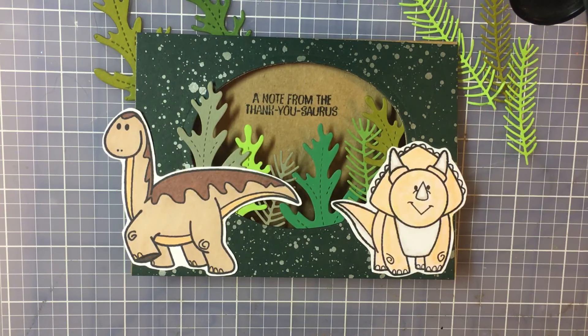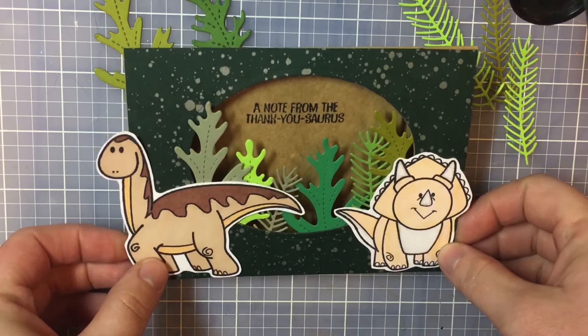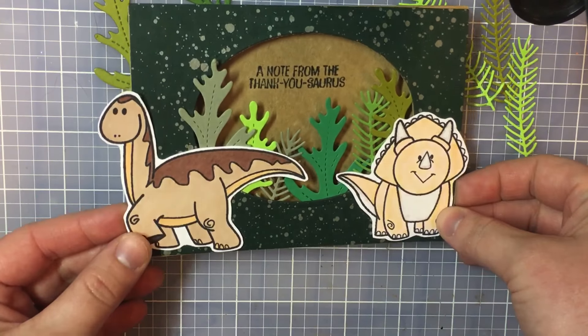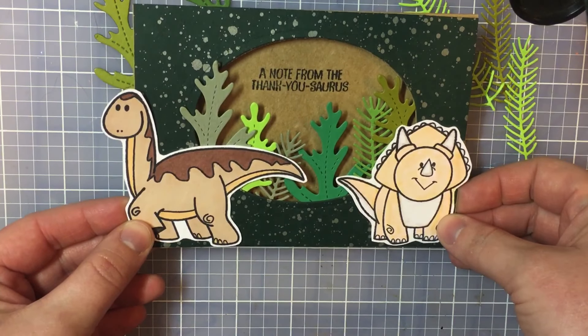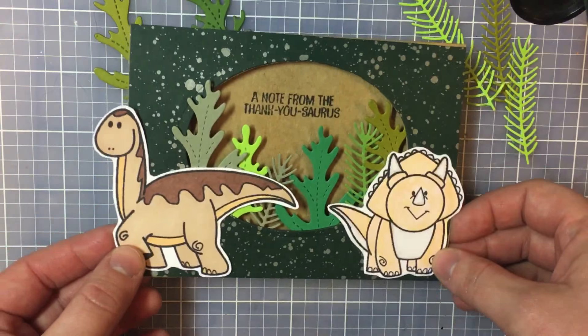We went around New Year's so it was really busy, and of course you had to wait a really long time to go on the rides. We actually didn't get to ride too many of them, but we did ride the Jurassic Park ride twice. That's why I decided to show you guys how I created this card for them.